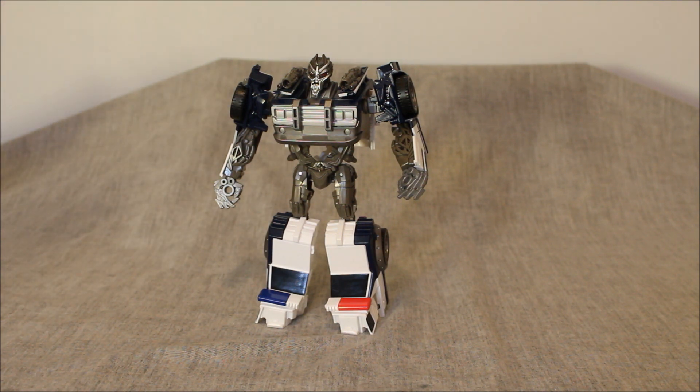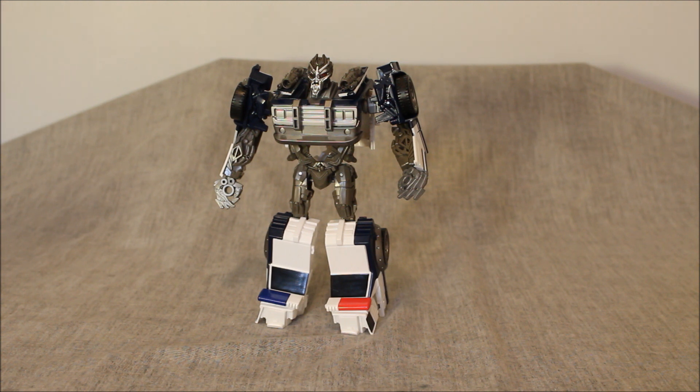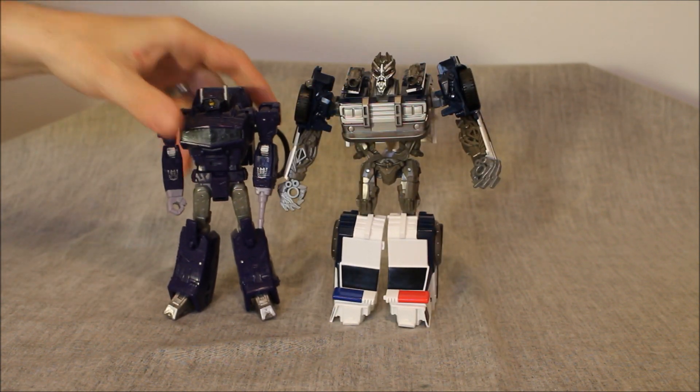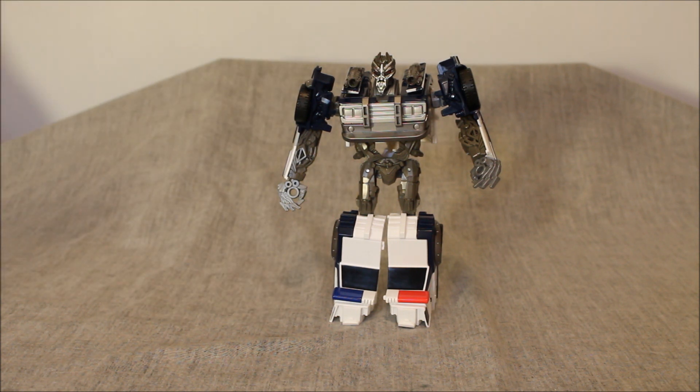Here he is next to the Last Knight Barricade - he's significantly bigger than a deluxe class offering. Here he is next to Siege leader class Shockwave - he's a big Voyager, basically. In terms of paint and absolute look, it's definitely a very stylized Barricade, but once you see that head sculpt, it is quintessentially Barricade. Once you see the arms, yeah, it's Barricade. It's an interesting take where he has an earlier 80s body, but a pretty effective take all the same. I'm going to give it an 8 because you definitely recognize who it is, even if it's stylized for the era of the 80s.